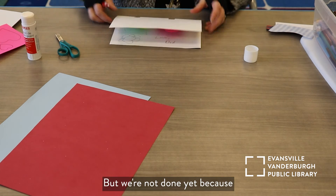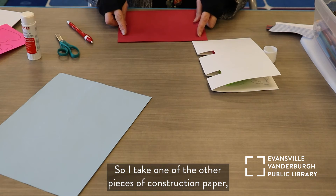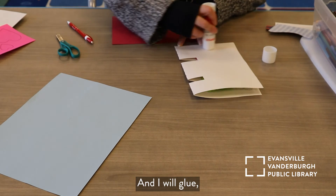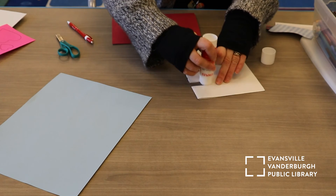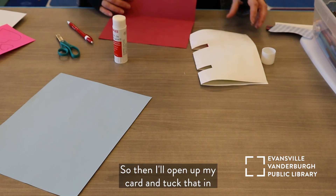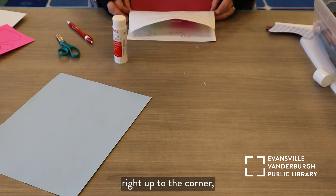But we're not done yet, because that's kind of funny looking — we don't want that. I'm going to take one of the other pieces of construction paper, fold it in half, back to my glue stick, and I will glue specifically towards the edges, around the outline, and then a little bit down the middle — but just one side. Then I'll open up my card and tuck that in, right up to the corner.